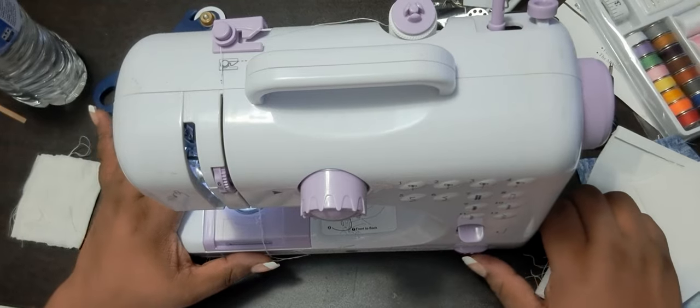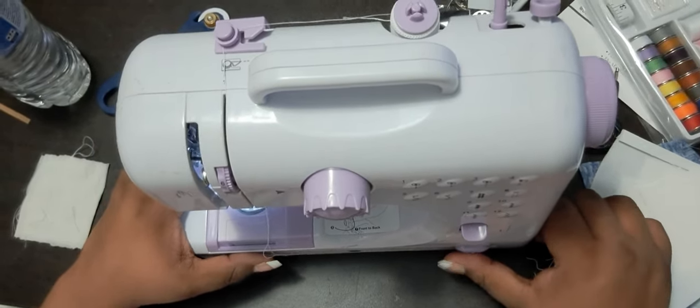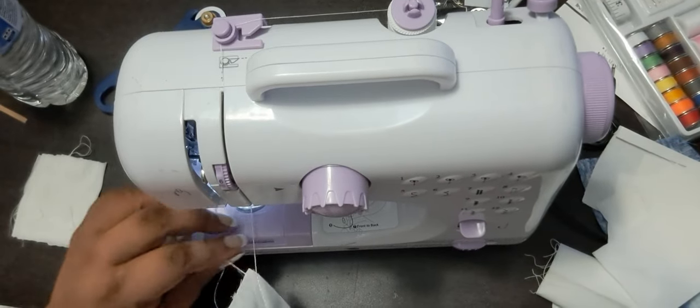It's doing it! Alright, nothing got stuck. Let's look at the stitches now.